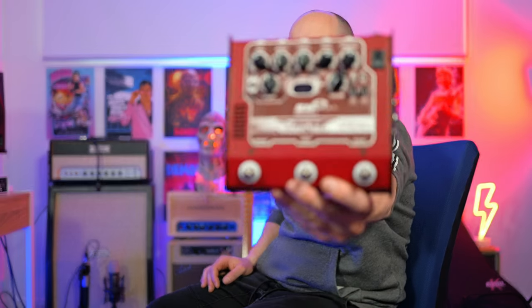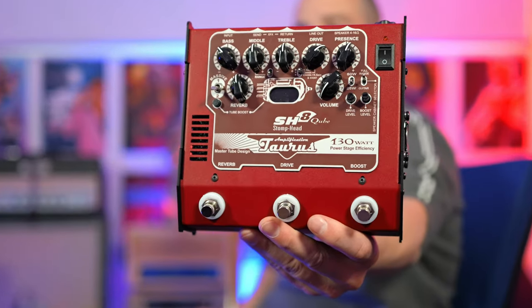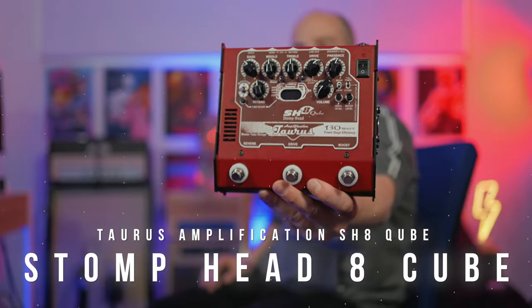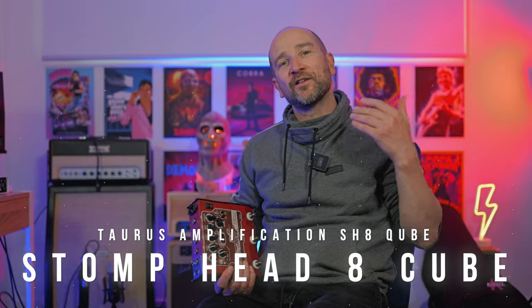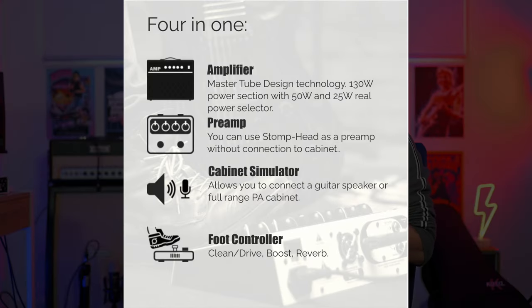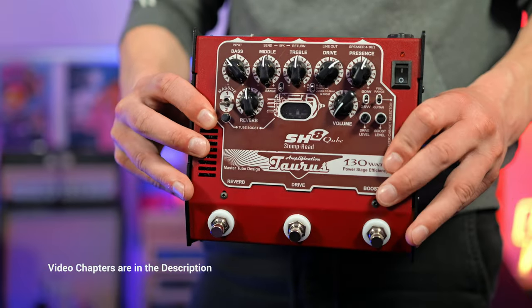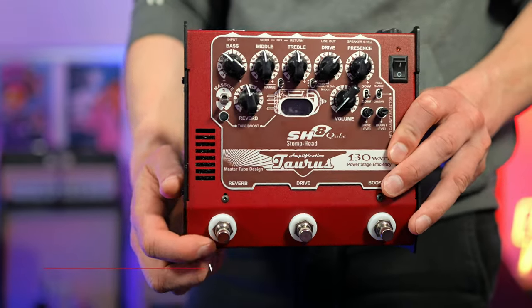In today's video we're checking out an electric guitar amplifier made in Poland — this is the Torus Amplification SH8 Cube. This can run at either 25 or 50 watts into a speaker cabinet, directly into a PA system or mixer, or with headphones. It ticks a lot of boxes without unnecessary effects, and has a built-in clean channel, drive channel, dedicated boost circuit, and a beautiful-sounding reverb.